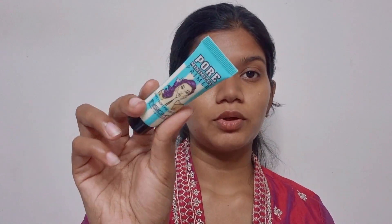First, I will use it as a moisturizer with ceramides. Next, we are going to use the Primer Long Lasting Fixing Spray.